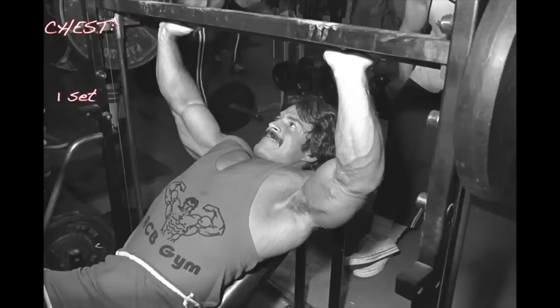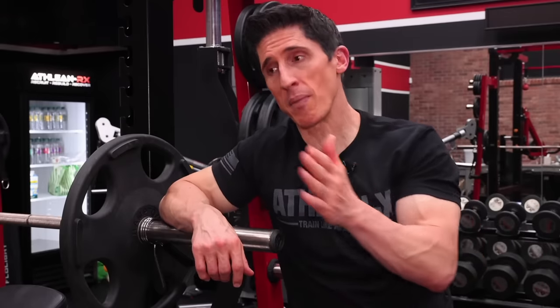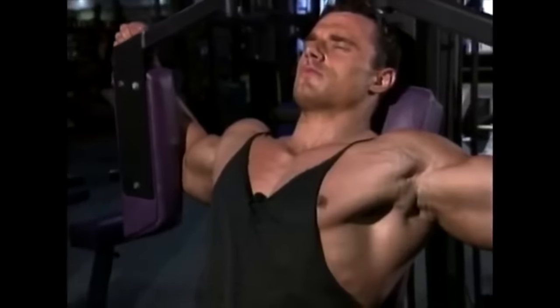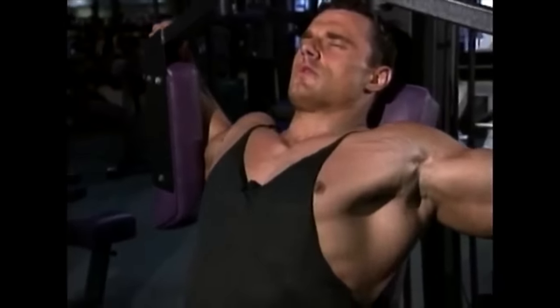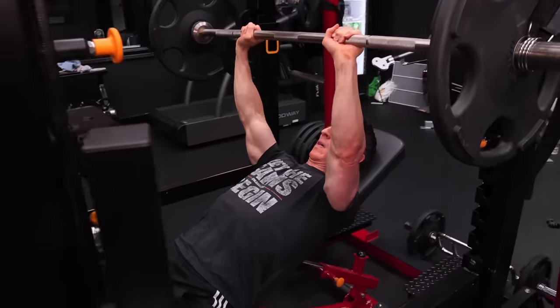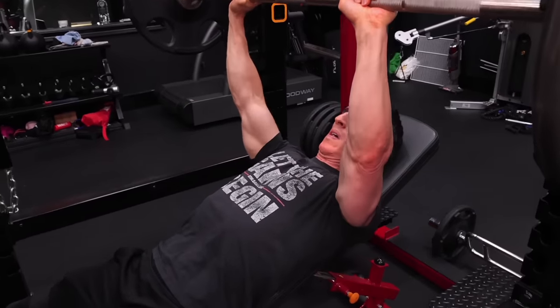For your chest, you start out with a set of flat bench dumbbell flies or pec deck — you have an option — followed immediately by a set of close-grip incline bench press. Now, you know how I feel about the unsupported dumbbell bench fly — don't do that exercise. But understanding why Mike chose those exercises is what led to their effectiveness. He set them up as a pre-exhaustion: that first exercise pre-exhausts the chest so that during the second compound exercise — the bench press — you get additional assistance from the triceps and shoulders to push the chest even further to fatigue, forcing muscle growth. The close grip on the incline is specifically done to favor the triceps and put them at a mechanical advantage.